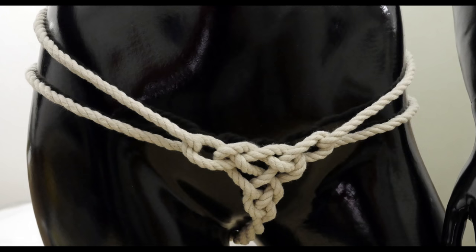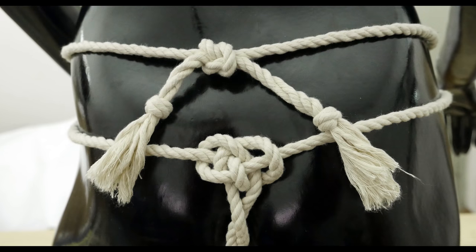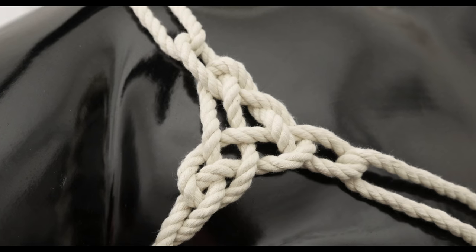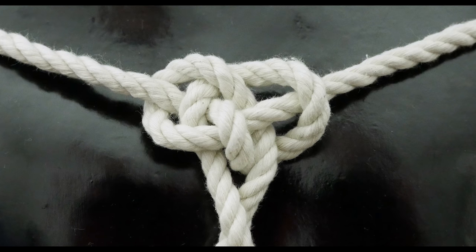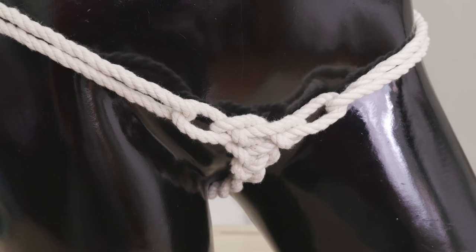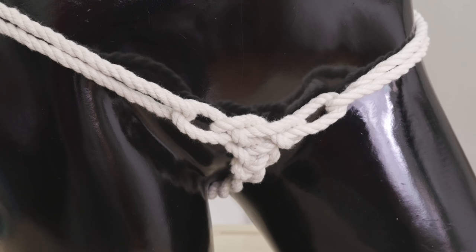Hey guys, Mark here. I hope you're doing well. Today's tutorial is a bit of a spicy one. We're going to be tying a pair of rope panties. The project is my design and it is simple to do. Here you can see our project for today. The design is fairly minimalist, so you're probably not going to use it through the day — it is something more for special occasions.